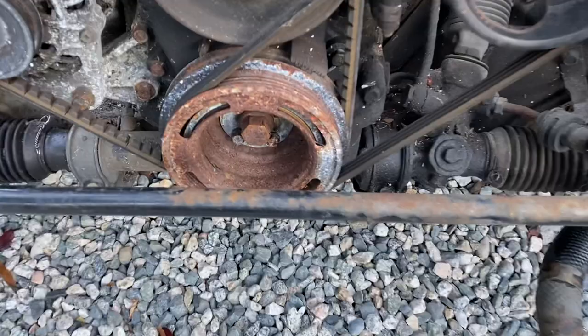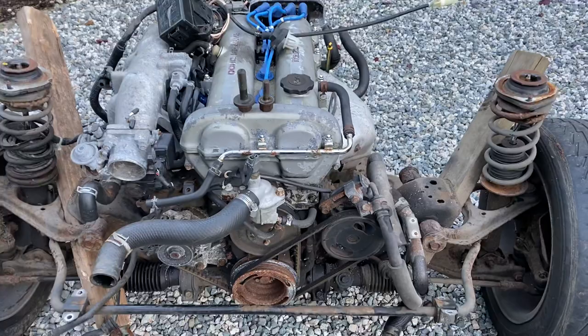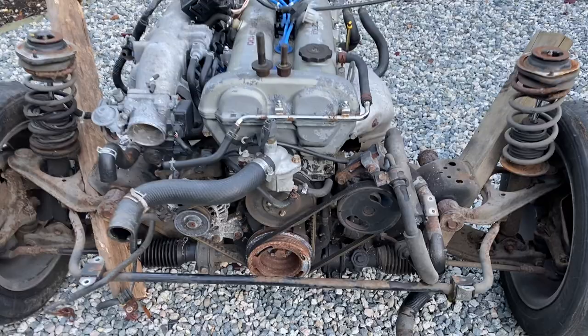Hey guys, Miata Man here. Today I'm going to show you what a short-nosed crankshaft motor looks like. This here is a 1990 motor — it came out of a 1990 Mazda MX-5 Miata.